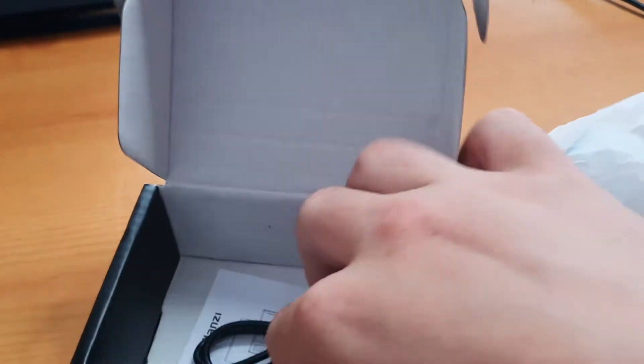This wouldn't be a full review if I didn't show you the unboxing as well. When you get the light, it'll come in a white plastic covering. You will also get a USB-C charger and the instructions. That's it, plain and simple.